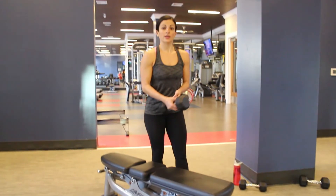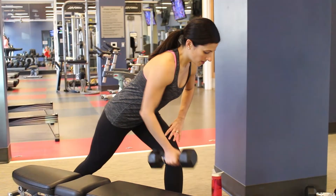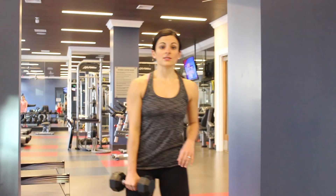If you didn't have a bench at your disposal, you could take this just body weight right on back and down, back and down. And that is your single arm row. Let's go!